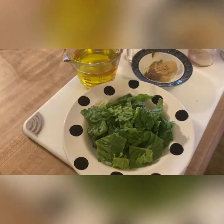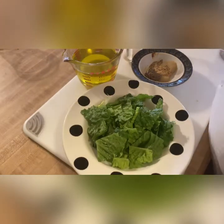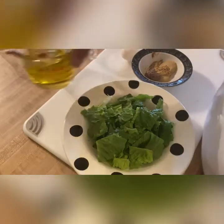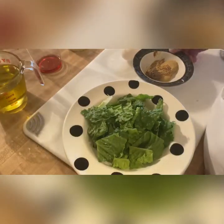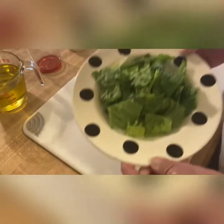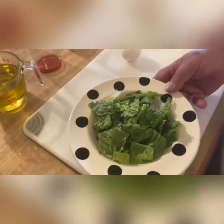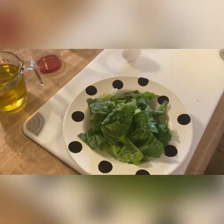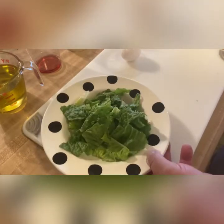Remember in our last lab when we cut the romaine — we cut it along the spines of the leaves and then cut it into edible pieces. That is what we have right here. It's already washed and dried. The reason why we dry our salad is that water and oil repel each other, so in order for the dressing to stick to the salad, we're going to use dry leaves.